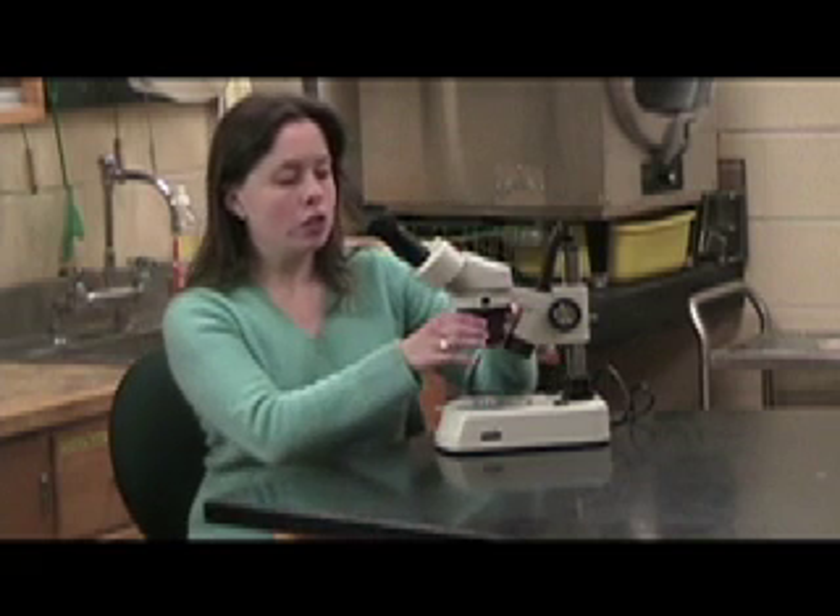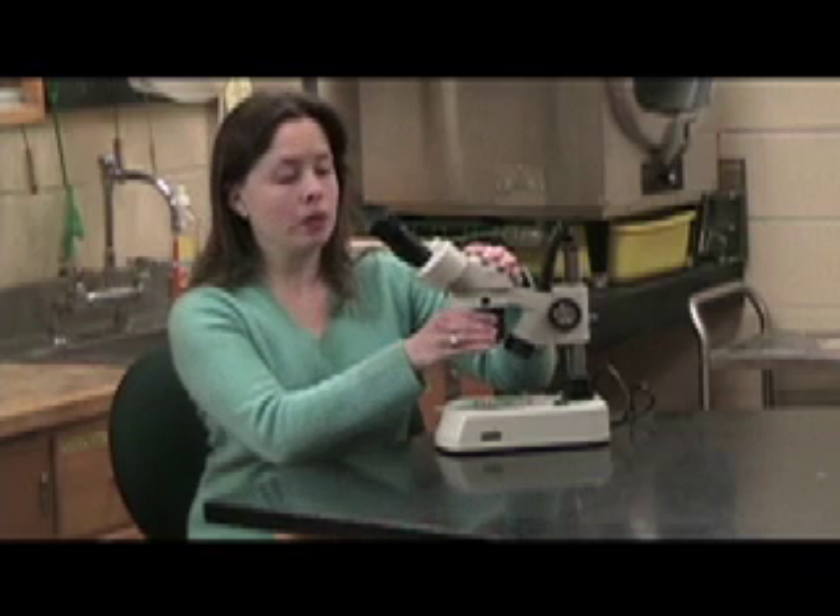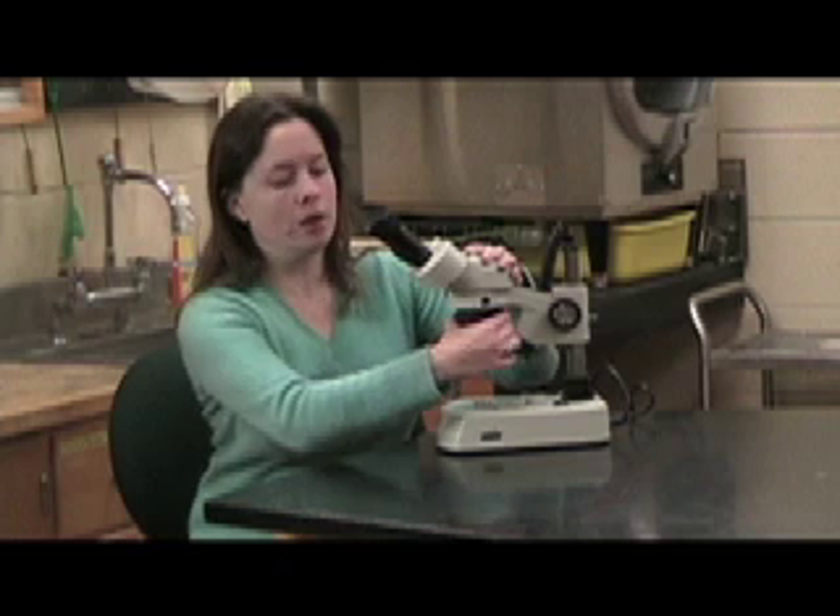The dissecting microscope has a much smaller range of magnification. The oculars are again 10X, and then we can turn and change the magnification down here to either be 1X, or if I rotate it, it will become 3X. So I can either magnify 10X or 30X.